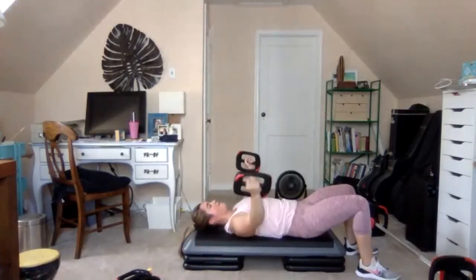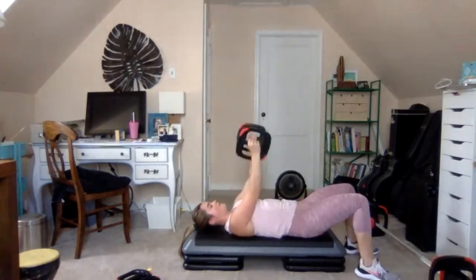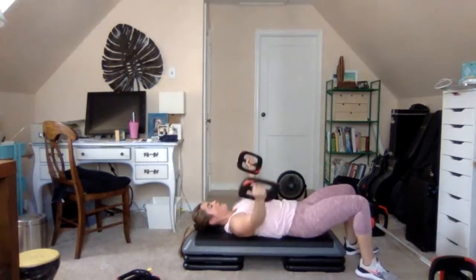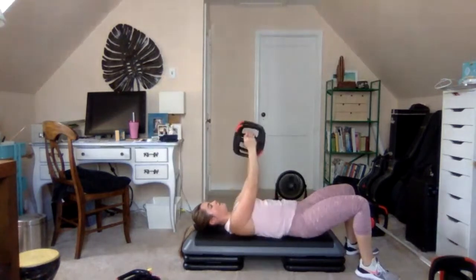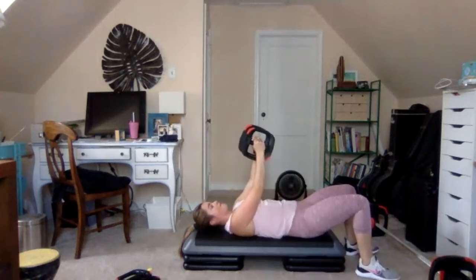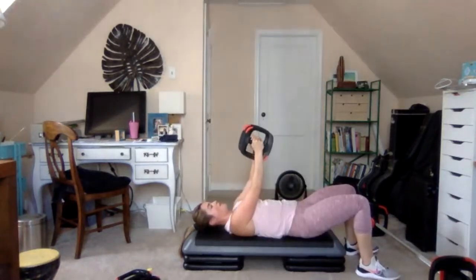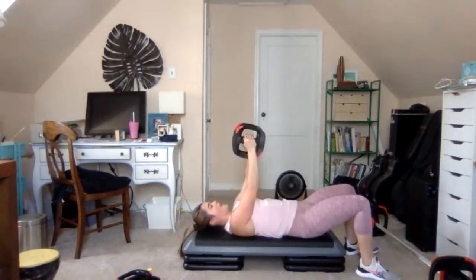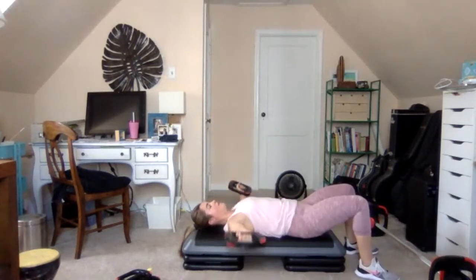Bottom half pulses: 3, 2, 1 — squeeze. Chest opens wide here. Think about bringing your elbows together just over your chest to squeeze the chest closed. 2 and 2: open, open, close — open, open, close. Soft elbows, chest opening wide, shoulder blades squeezing together, and then chest squeezing shut.